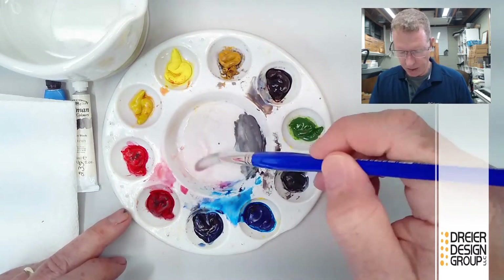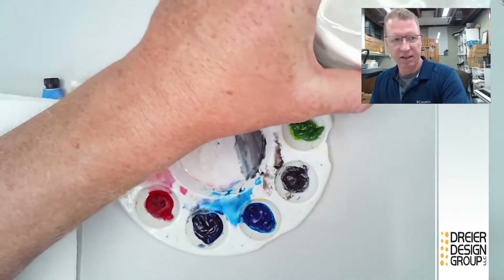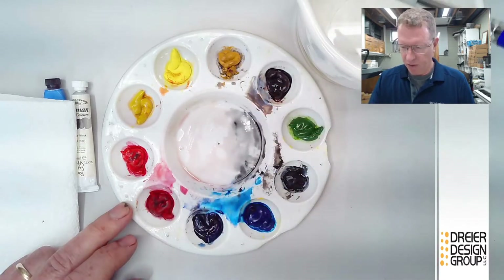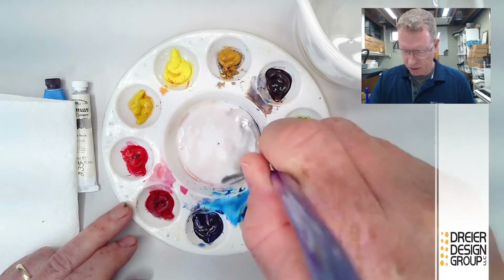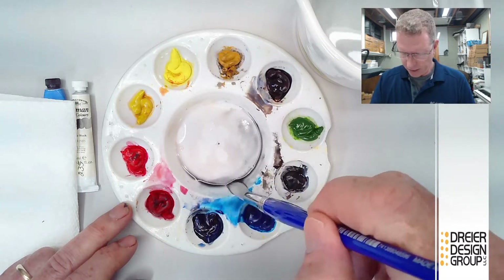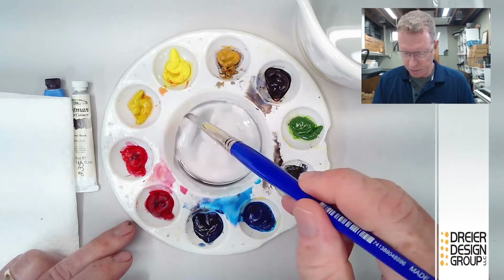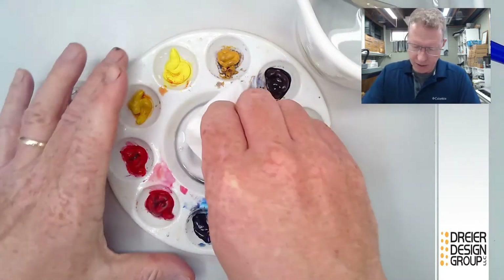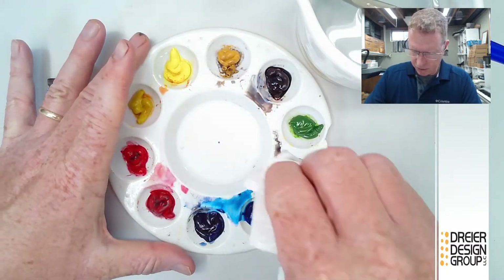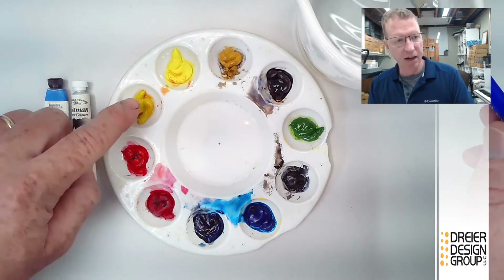If your paints dry out on the palette — say you had to leave quickly — you can just re-wet them with a little water. The good thing about watercolor is it can be re-wet; the bad thing is also that it can be re-wet. So once you're done with a painting, you can't get it wet because it will reactivate and smear. Use a brush lightly — press gently — then wipe with a dry paper towel. You'll want to mix colors in the mixing area and wash it out eventually, but it doesn't have to be crystal clean.